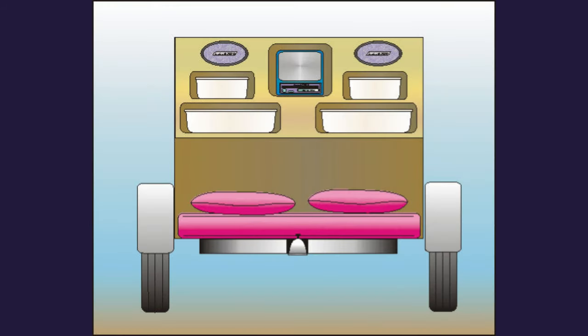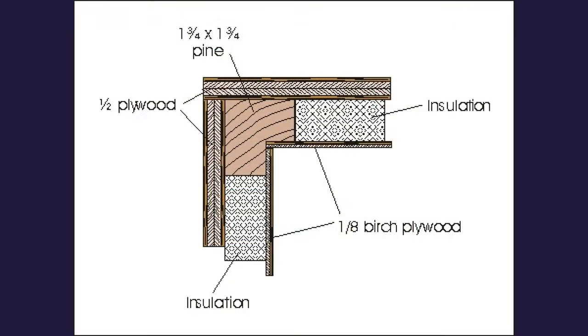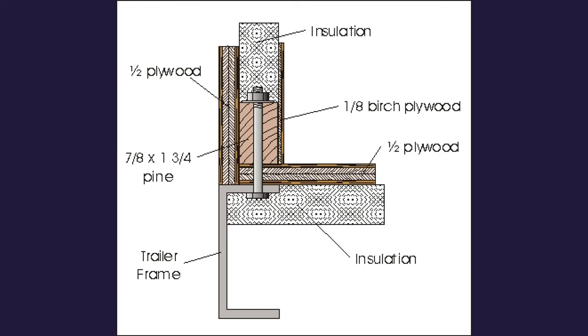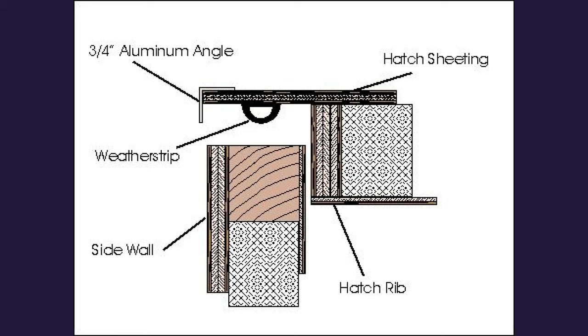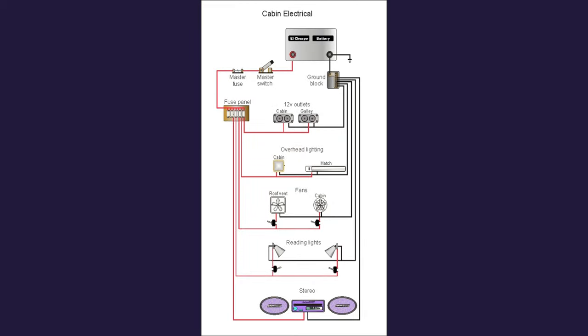I started making drawings of the inside of the trailer just to see what it would be like and to try to figure out a layout that would make sense for the way I camp. Then I started doing a series of drawings to try to figure out how to put the whole thing together — different corners, how to attach the walls to the trailer itself, how to make a hatch work, and even a little bit on the electrical circuits.